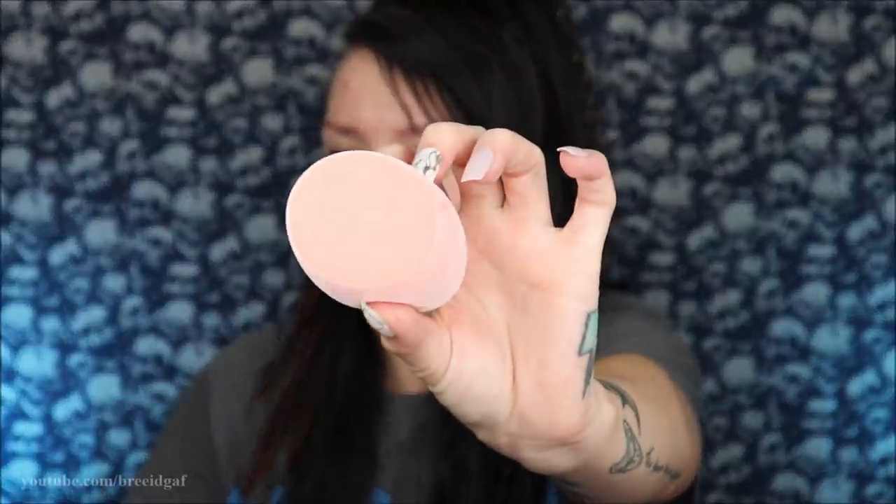I'm so excited — I actually have a new beauty blender to try today. This one is the Real Techniques fuzzy one, so we're going to try this with foundation and see how it works. If you guys want to hear some life updates, how dog grooming is going, I have a couple funny stories — just hang out with me, do your makeup with me, and let's get started!